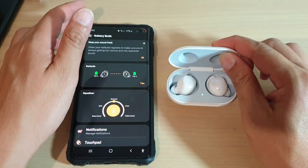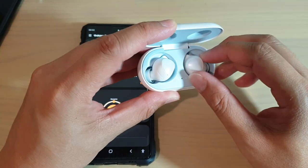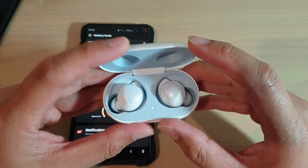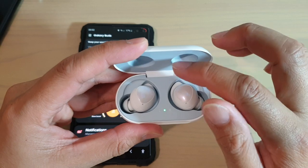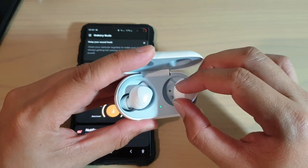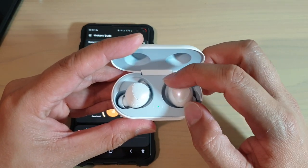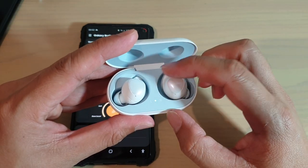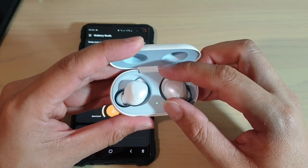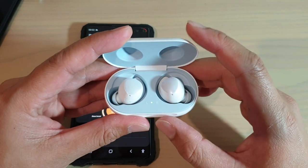If that is the case, the first thing you want to try is to put your Galaxy Bud back into the charging case and let it charge again. The Galaxy case sometimes charges just one of the buds and the other one is not charging — it could be that it wasn't properly placed, or sitting at a weird angle. Take the Galaxy Bud out, put it back properly, and have it fully charged.